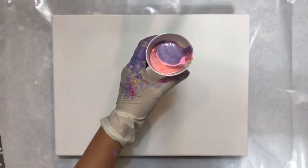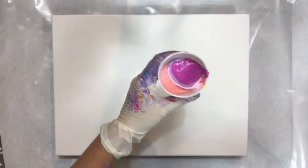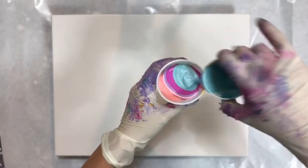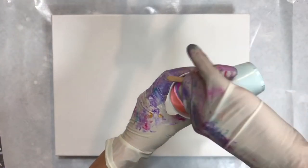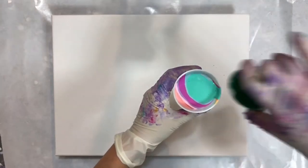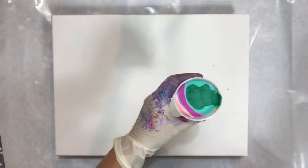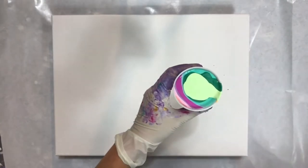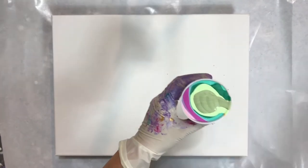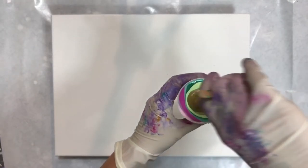I'm going to use pretty much the same colors as the background colors from my roses on cream painting, which is very light gold and some cream and pastel colors, very light pink and peaches and cream and pale green, some light lavender. I'll list the colors and the paints in the description box.